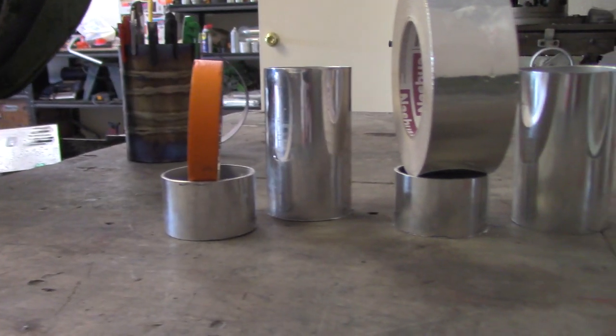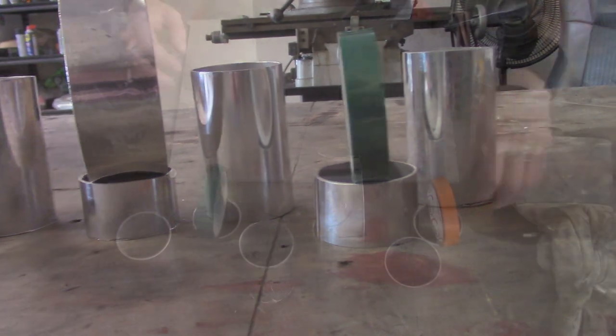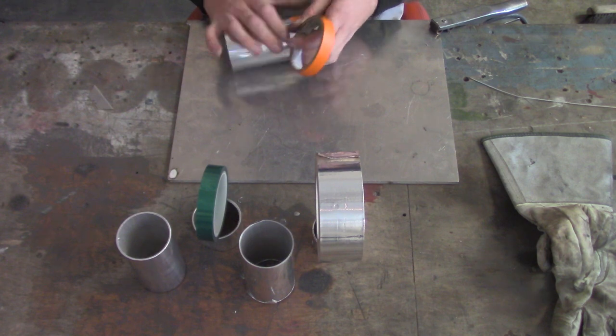I'm going to show you a few different ways that people stick pieces together and weld them. Since we're not born with three hands, we've got to find ways to tack up some tubes. I've got six tubes here — one short, one long — for each type of tape that we're going to use.